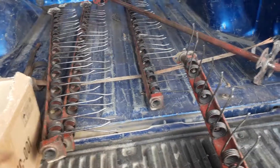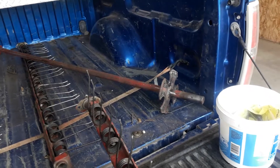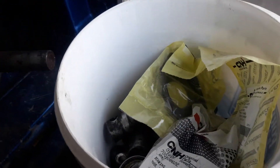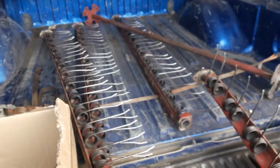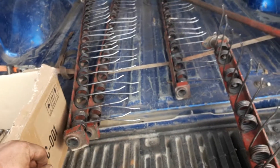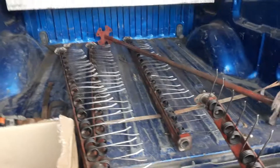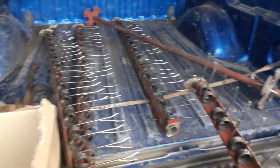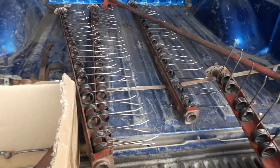So I got the bars straightened, the arms straightened, and the shaft flange welded back on, and I got some bearings and bearing flanges — and that came to $150. We'll see if we can make it work, because spending $150 is a lot better than spending basically $3,700, especially on this little baler that we have. It's not a spring chicken, so anyways.